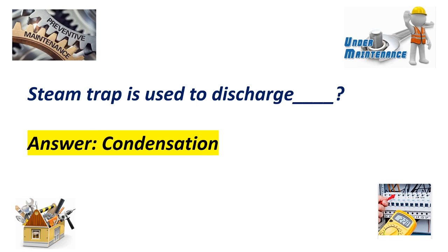A steam trap is used to discharge what? Answer: Condensation.